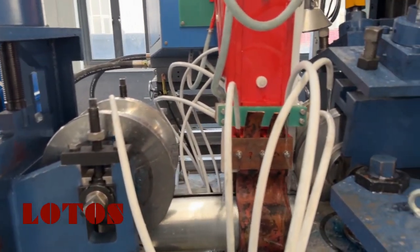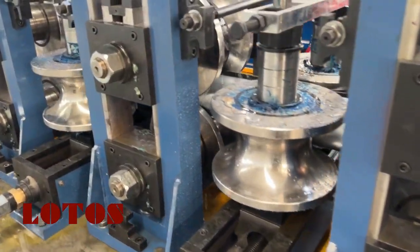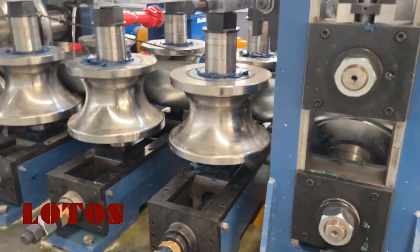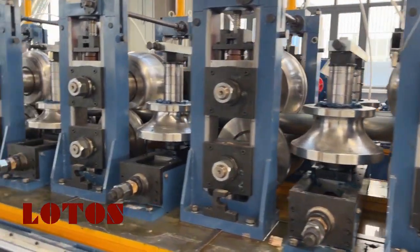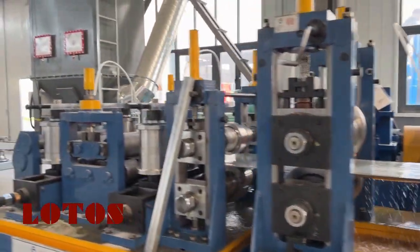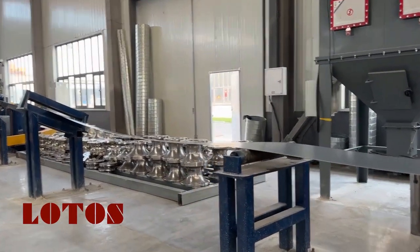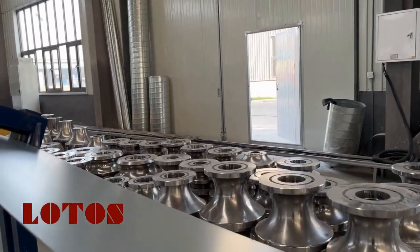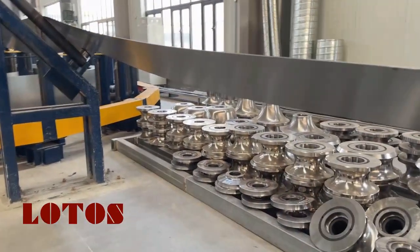Here is the welding extrusion stage, and this stage is for forming. The forming method for this line is ERW. We are going to change the forming rollers as well as the sizing rollers.